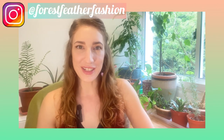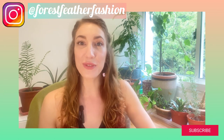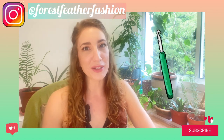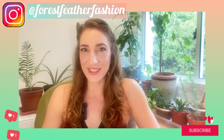Hey there crochet creators and welcome to Forest Feather Fashion. I'm Candace and today I'm going to be showing you three different ways to connect your granny squares using your crochet hook. Please like and subscribe to my channel for more crochet creations. For now let's get on to the tutorial.